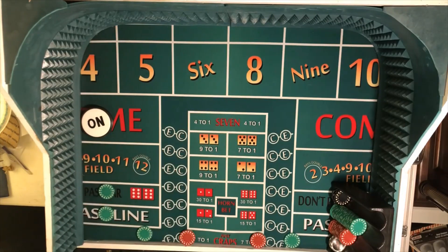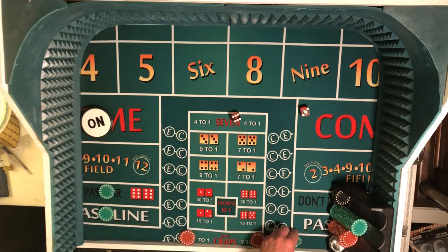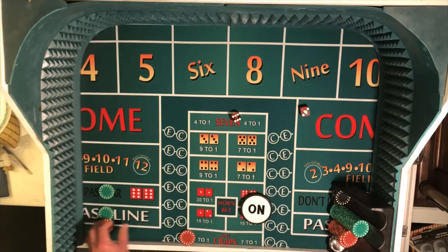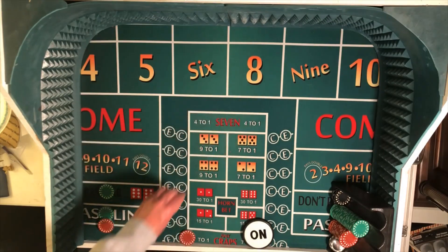Dice in hand, throws away — 6-2, easy 8. So that's a $35 hit. We'll pay that off. Two outside numbers — the 5 and the 9 come down. Button moves to the 8, we'll put that behind the pass line. Get 6-5 odds instead of 7-6, which is a little better.